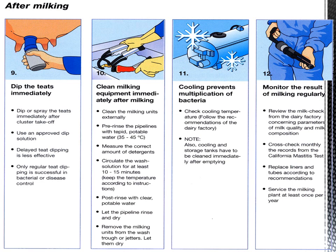After milking, step nine: dip the teats immediately in a sanitizer such as iodine or povidone-iodine solution. Dip or spray the teats immediately after cluster take-off using an approved dip solution. Delayed teat dipping is less effective. Only regular teat dipping is successful in bacteria and disease control.